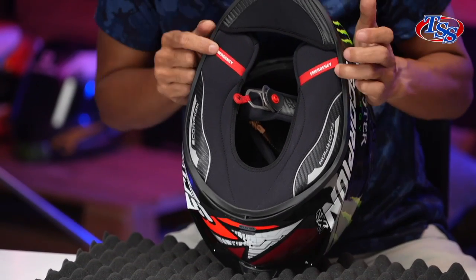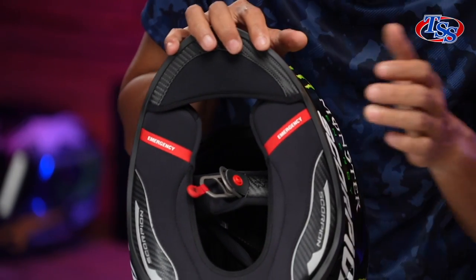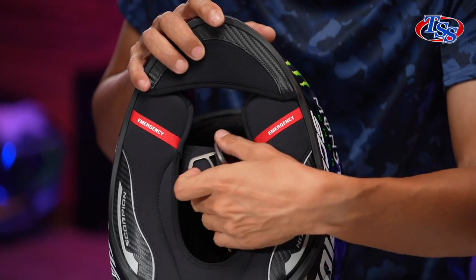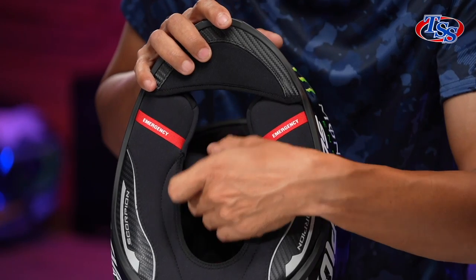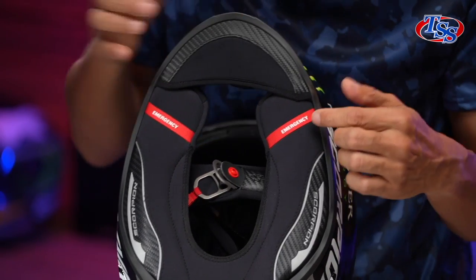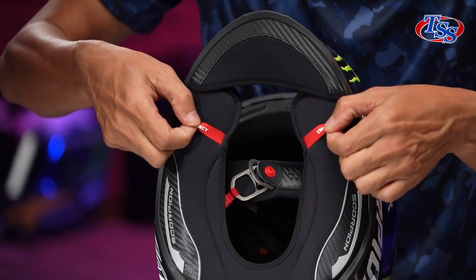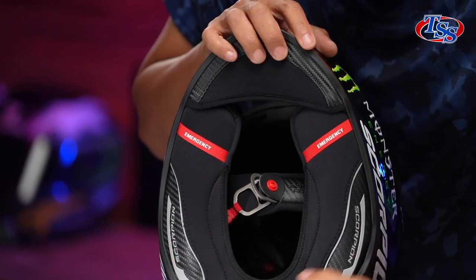Next, you see this emergency tab. It's really meant for emergency personnel to help you remove your helmet, as you do not know what kind of injury the rider sustained and you may hurt his neck. Hence, this tab here — in the event of an emergency, it's for the ambulance people to just pull the tab and remove these cheek pads.